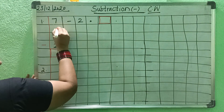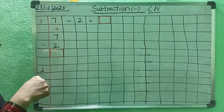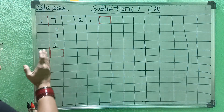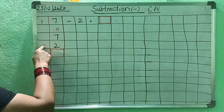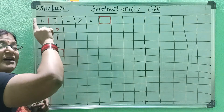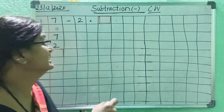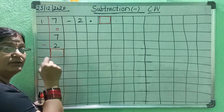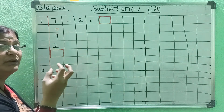And here, write the place value line. Now, what should you do? You have to take away — you have to remove. Take away: 7 minus 2, from 7 you have to take away 2. The rule is: minus — count down number, then after that up number. So you have to remember this, children.